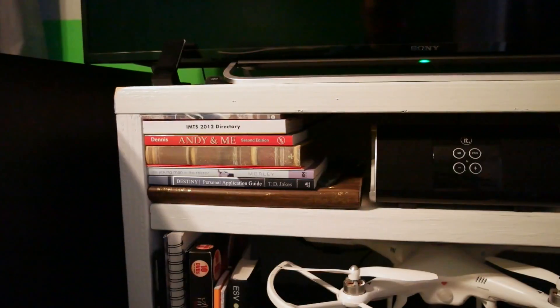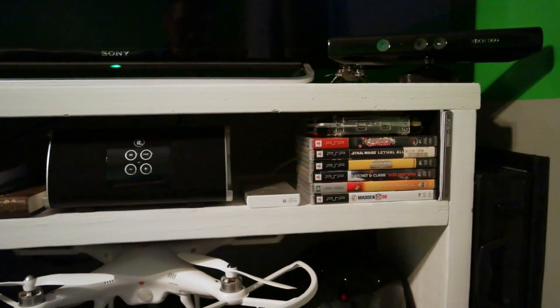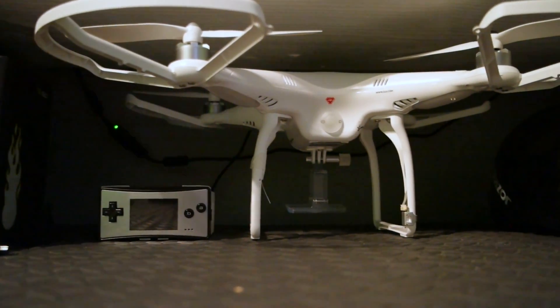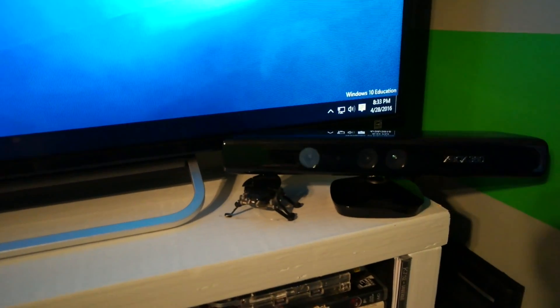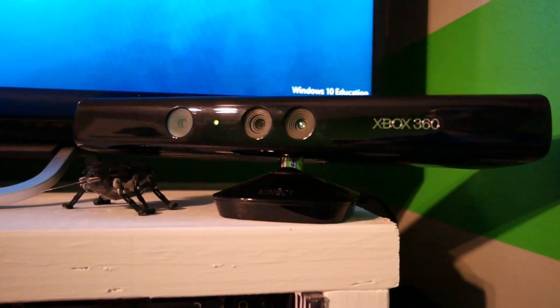Moving on below, we actually have a bunch of games, a speaker, a portable battery charger, and a PlayStation Portable. Down below we have some books, an old Game Boy Micro, quadcopter, as well as my GoPro helmet. The reason I'm using the Xbox Kinect is actually going to be for 3D modeling and scanning using programs like Skanect for reconstructing — hopefully that'll be a good asset.